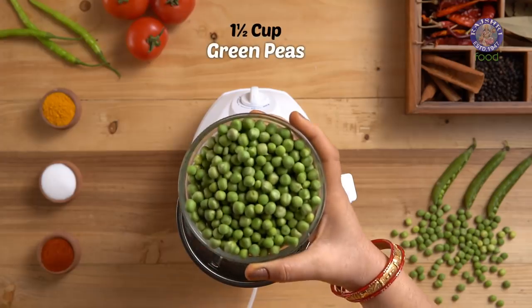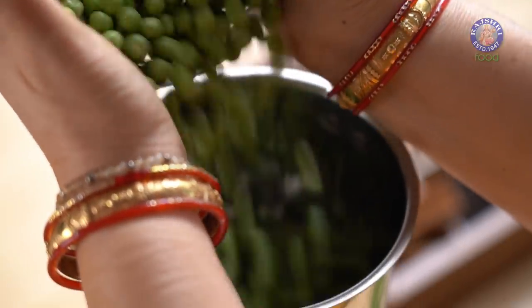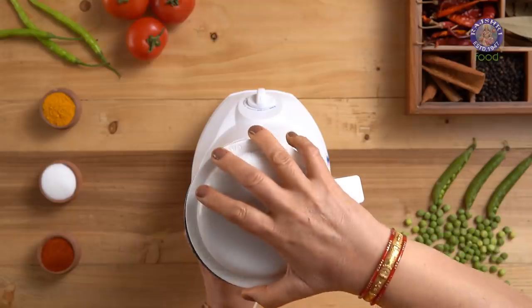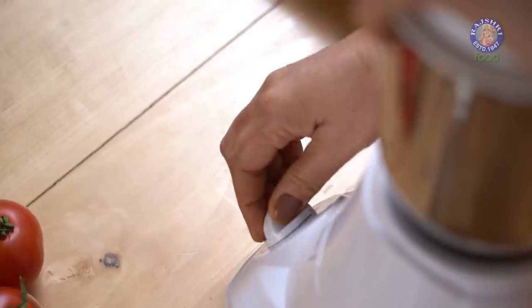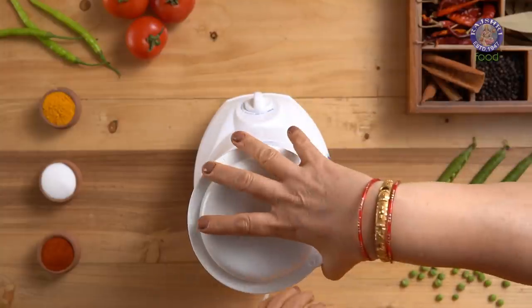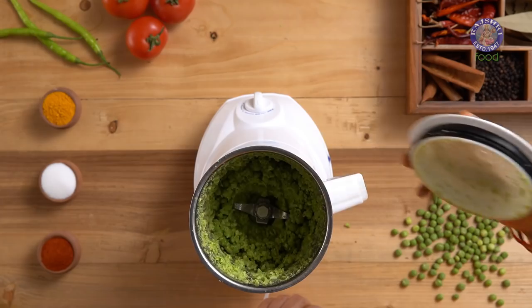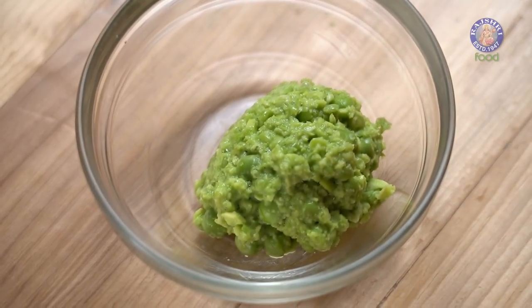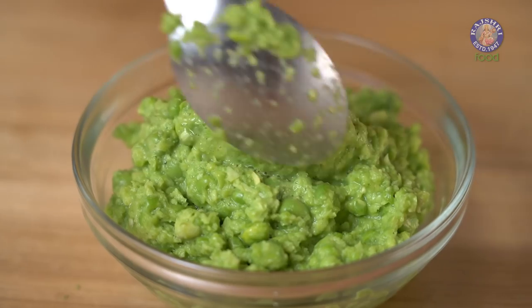Firstly, I am taking here 1.5 cups of fresh green peas to grind. I will be grinding this coarsely. Get this consistency — the peas are nicely ground. Time to move on to the next process.